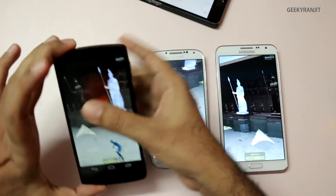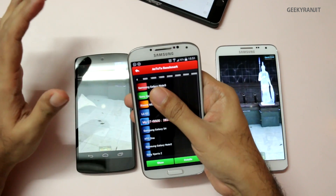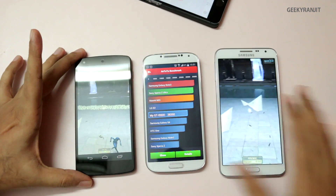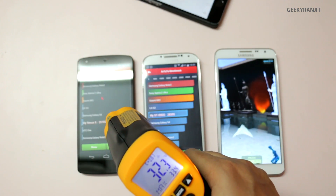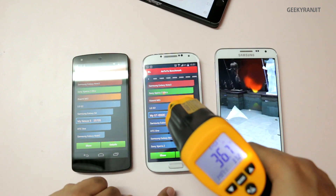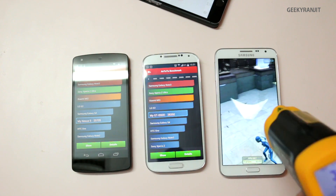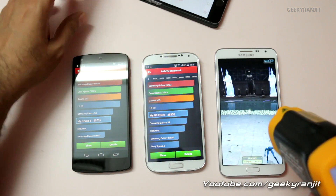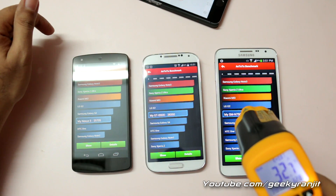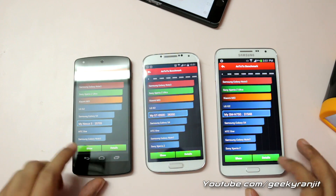Near the three-minute mark, I can physically feel the devices. The S4 feels pretty warm, the Nexus feels slightly warm, and the Note 3 Neo is not that warm. Looking at the temperatures: Nexus 5 is 32.5, the S4 is quite hot at 36.6 degrees centigrade, and the Note 3 Neo just finished at 32.8. The S4 was pretty hot.